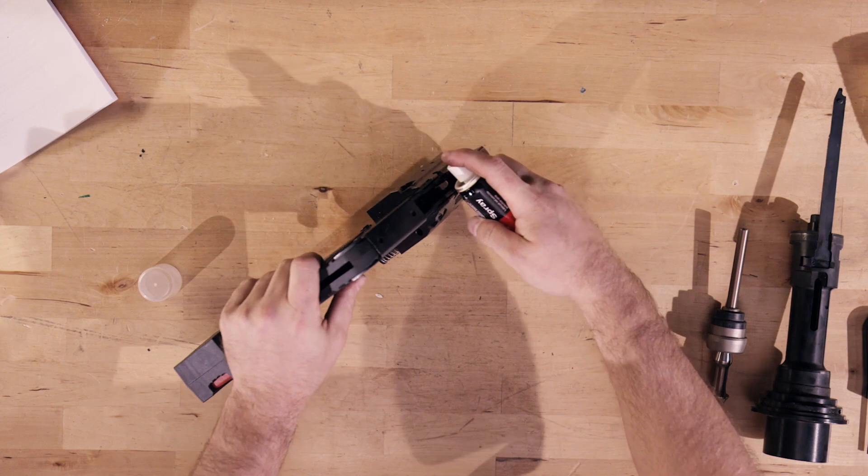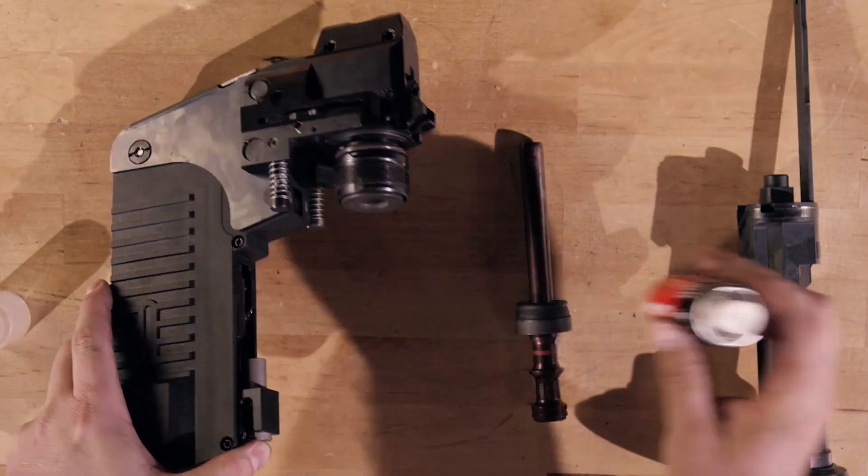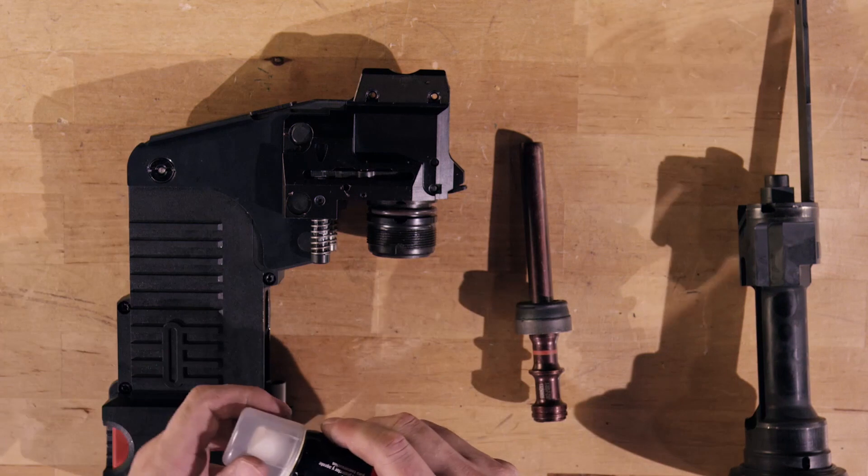Using the small can of lubricant, spray here and here to ensure proper functioning of the components. The tool is ready to reassemble.